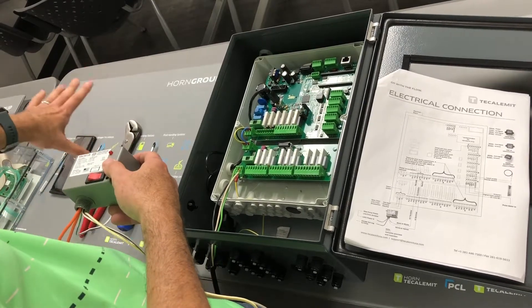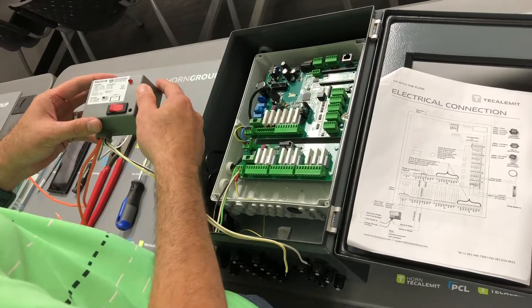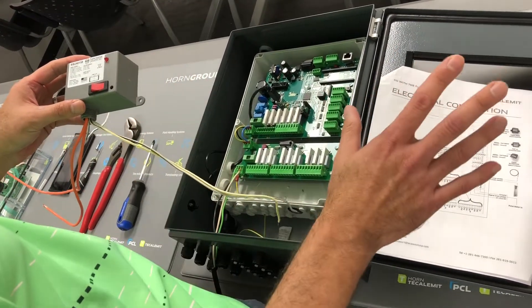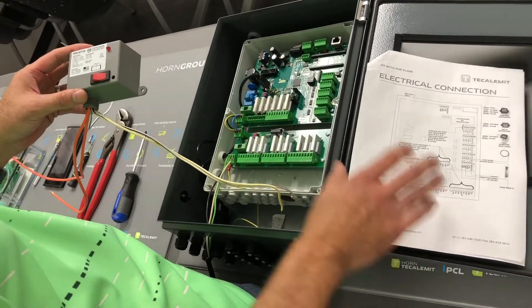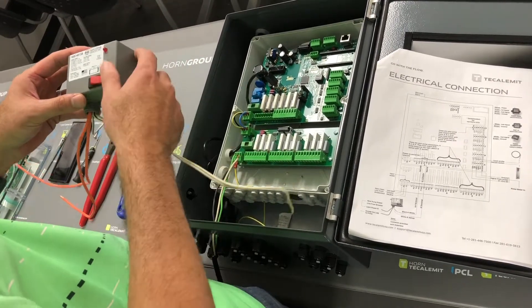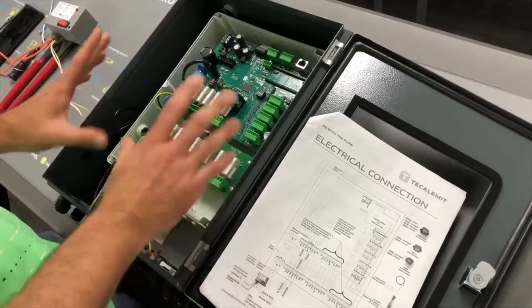These contactor relays are typically secured in some kind of junction box — maybe under the box, under the super box, or to the side. It's up to you how you do it, however you're used to doing a clean setup. Remember, your resource is going to be your electrical connection guide, and I hope I've shown you how to take each one of these wires and make that connection.